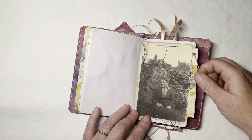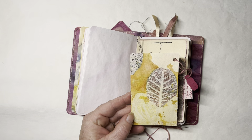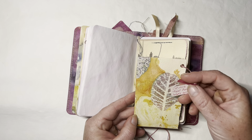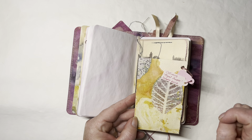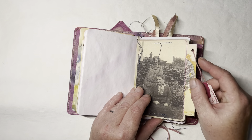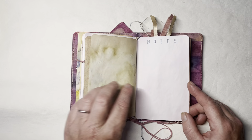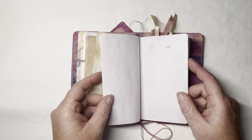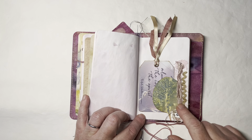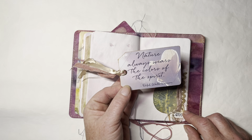That was very fitting, so I made it into a pocket and included one of my eco-dye prints cut down. This is the purple smoke bush. There's a little tag with its botanical name, and then the name that most people know it as — the smoke bush. I cut one of them out and made a little collage and made it into a tuck. Nature always wears the colors of the spirit.